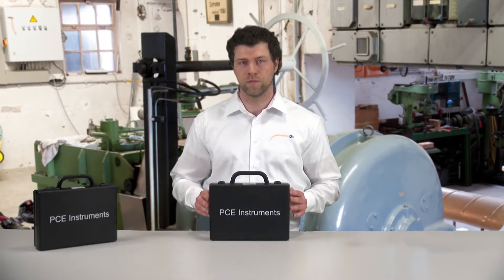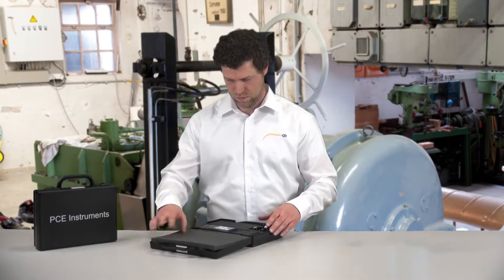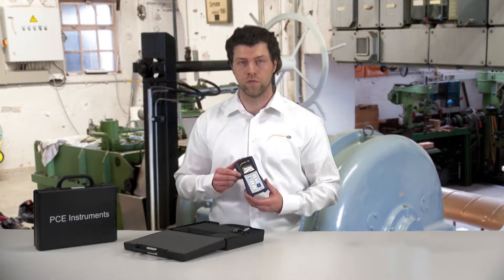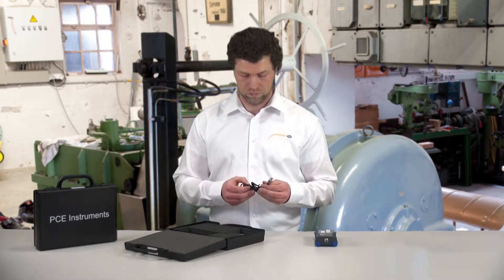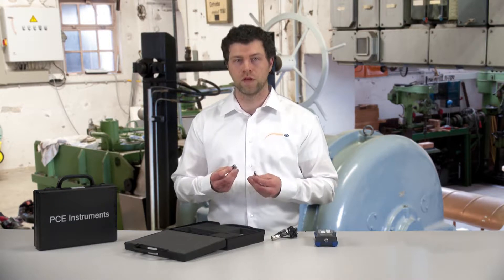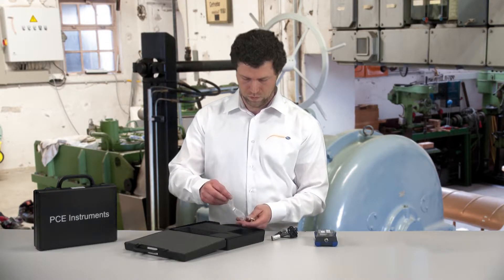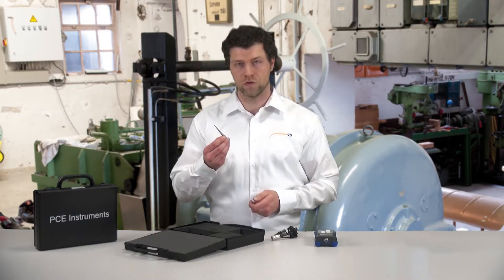Now let's have a look at the delivered accessories. The measuring instruments are delivered in a case. The delivery includes the display unit with a display and a control panel, a vibration sensor with a cable of around 1.30m in length, three batteries to operate the device, as well as two components to measure the vibration.